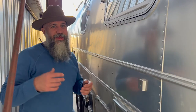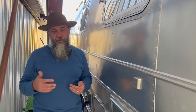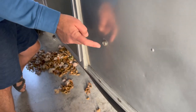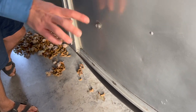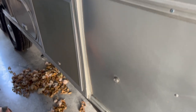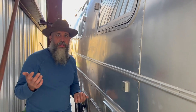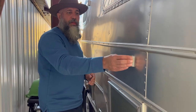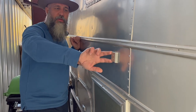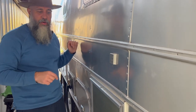Now we're on the other side of the coach. We want to show you some features here. Number one, if your wiring is reversed at the campsite, this will turn red — it's designed to let you know if you have reverse polarity, so you probably wouldn't want to plug in there very long. This is also that little fiber optic piece you can look down through your rear view mirror to let you know if your tail lights are out or on.